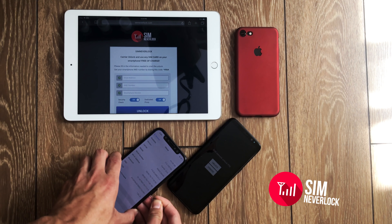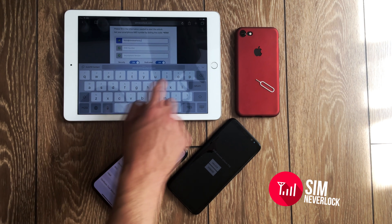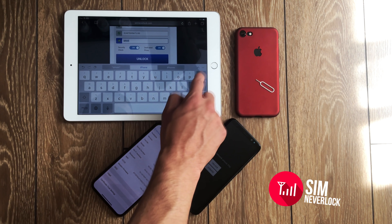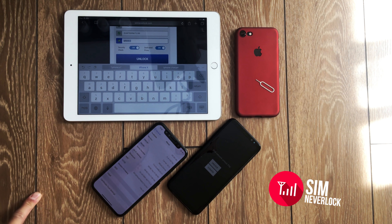Before we start the unlocking, we will take out the SIM card from the locked phone. Now we are ready. On the website simnevilock.com, fill in your email address, your IMEI number and phone version. Check the IMEI number and make sure it is correct, then hit the magic unlock button.